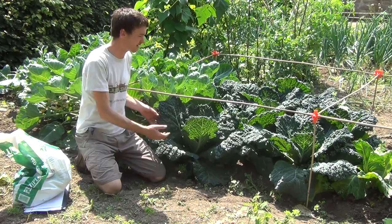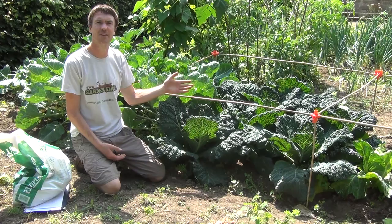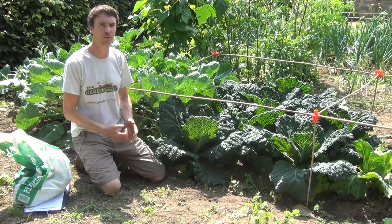Watering is very important over the summer months, keeping the crops moist at all times. We have a frame over our brassicas here which allows us to put a netting. Netting is very important for brassicas to keep butterflies off and hence prevent caterpillars.